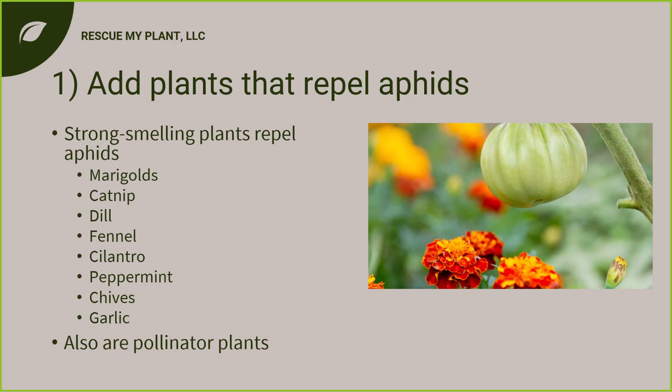The first tip is adding plants to repel aphids — often called companion planting. When it comes to repelling aphids, stick with strong-smelling plants like marigolds, catnip, dill, fennel, cilantro, peppermint, chives, and garlic. You do have to plant them right next to the plant for it to work. The benefit is these are also pollinator plants — I have marigolds in every bed and see tons of wasps and bees, which helps my tomatoes explode with fruit.